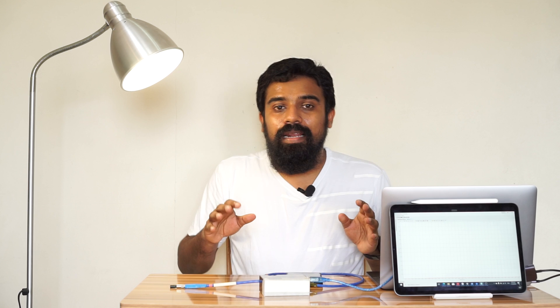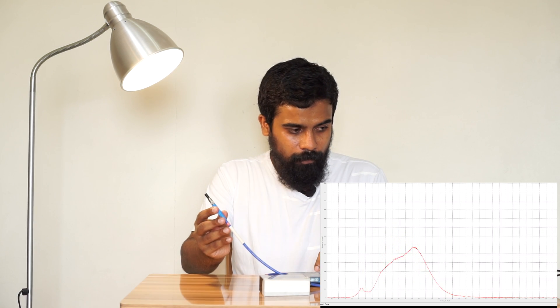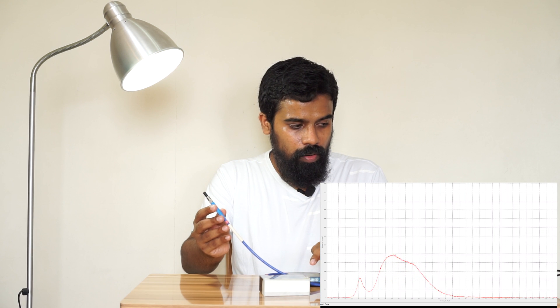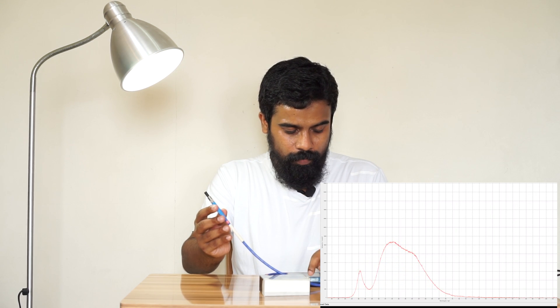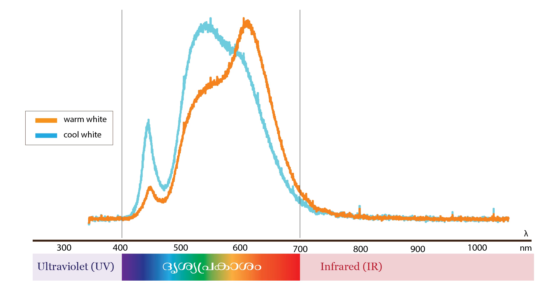Let's change the color. We have cool white and warm white. Let's change the peak — cool white shifts the peak to a cooler tone, and warm white shifts it warmer. In this spectrum, the peak will shift and change the blue channel accordingly.